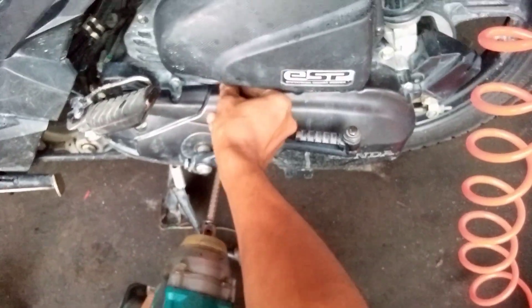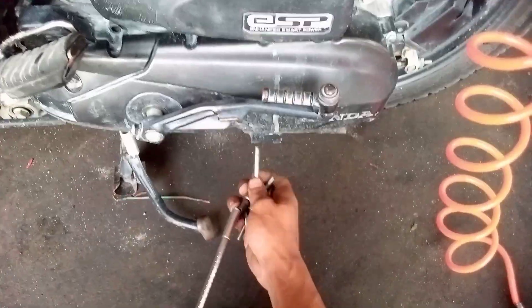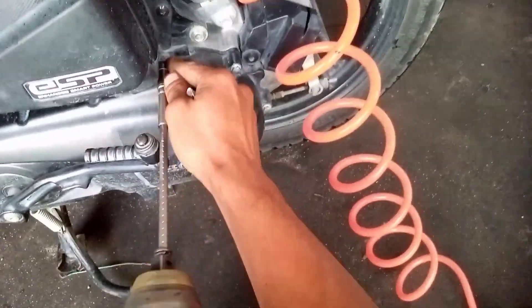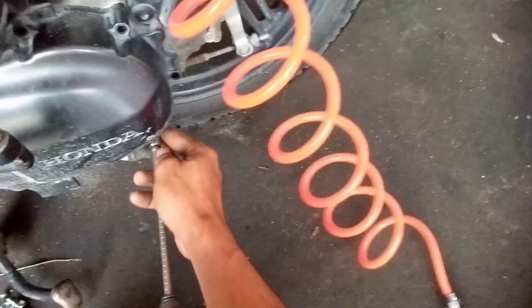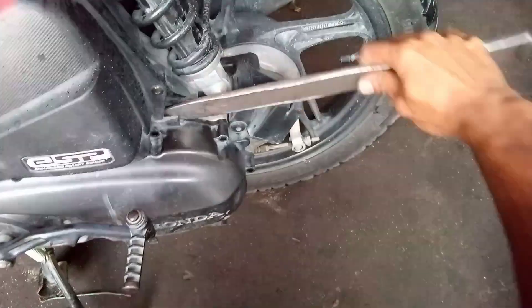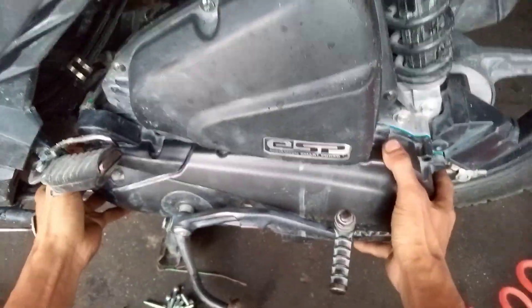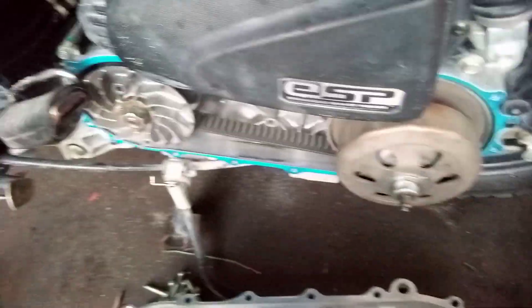So buksan muna natin itong kanyang panggilid. Ayan na buksan na natin. So yan na, good. Hindi na sira yung ating gasket.